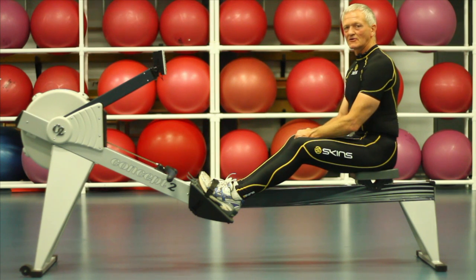This whole body exercise is rowing on the erg. We start by engaging the triangle of power.